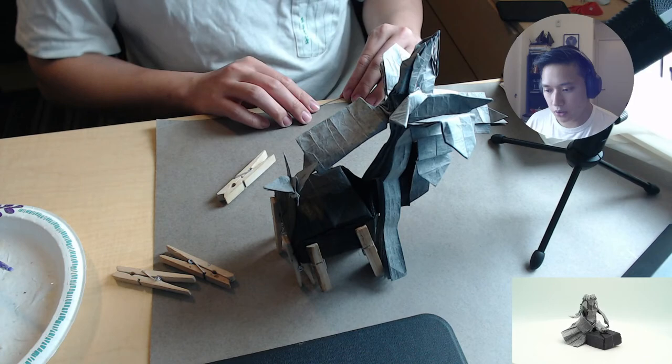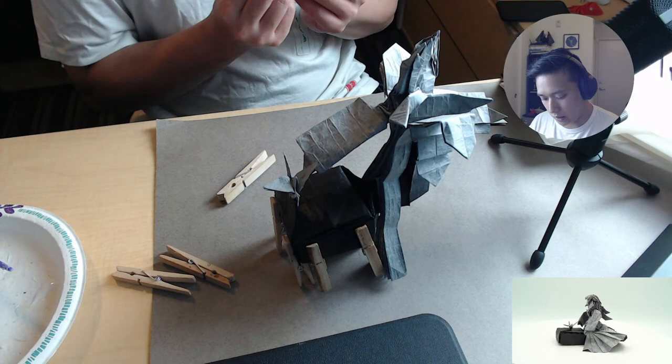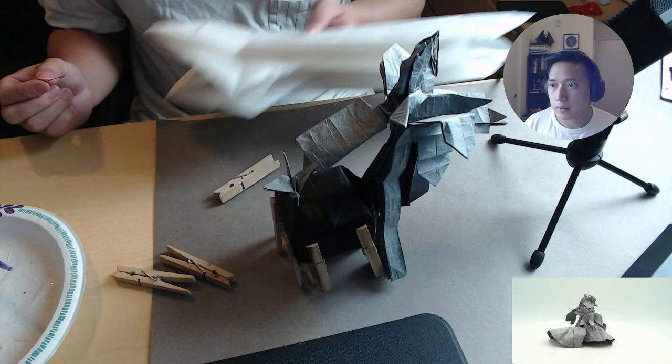Once this starts to dry a little bit, we're going to work on another model. And if you guys were here last stream, you know that I was working on the Ancient Dragon by Satoshi Kamiya, and we've made quite a lot of progress on that one — as you can see it's right here. So we might continue that.